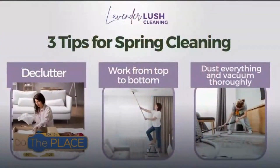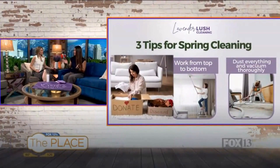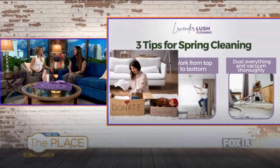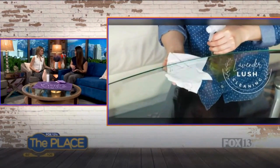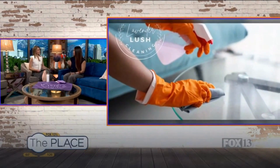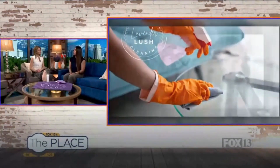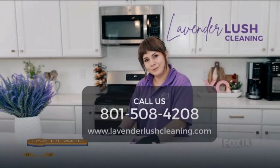Last but not least: dust everything. There are nooks and crannies you might not have touched in a year. For spring especially, you probably have the windows open, so dust and allergens are coming in from outdoors. Dusting regularly helps, especially if you have pets. Dust from top to bottom, then vacuum up the residue, and make sure to clean out your vents — all that accumulated dust can cause respiratory problems.